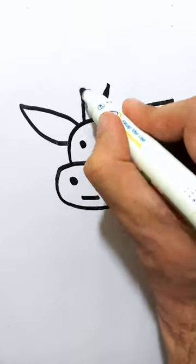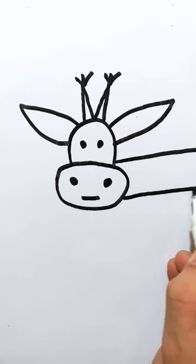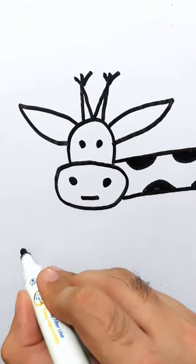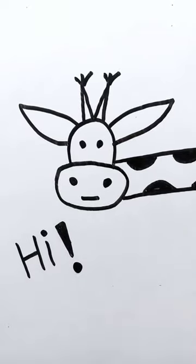Then I will draw its eyes and ears. After drawing its antennas I will draw its neck. After coloring the neck our drawing will be ready. If you enjoyed the video you can subscribe me on YouTube. See you in the next video, I am Muhammad Haris, Allah Hafeez.